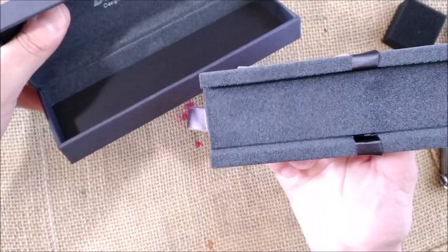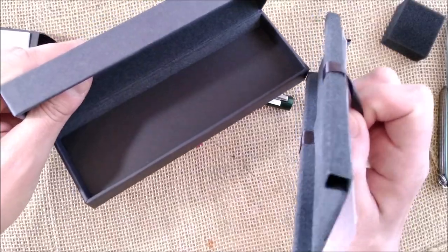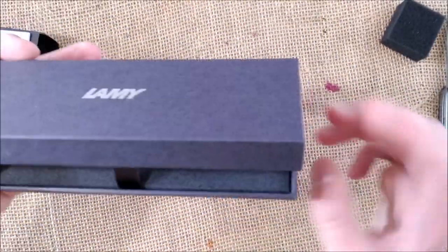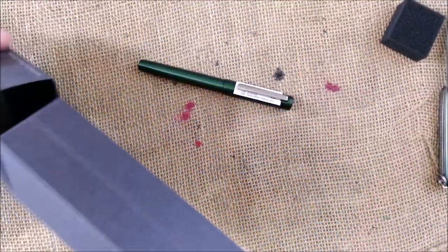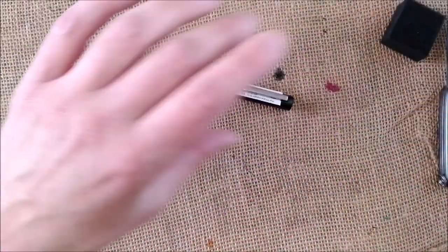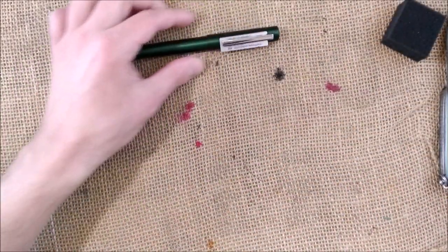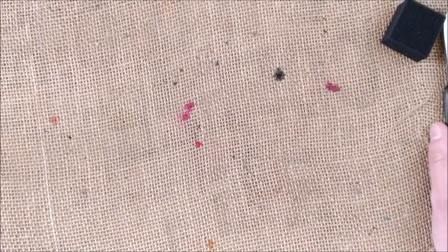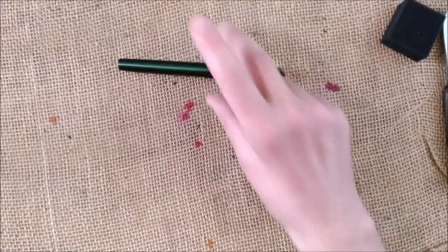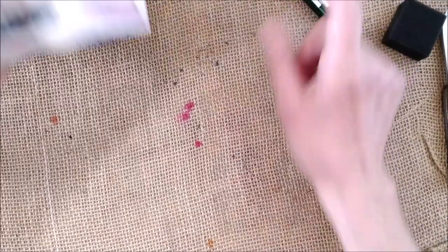It has no ink cartridge inside, which is not so nice from Lamy. Is it a problem? No, not really. I have lots of Lamy cartridges around, and I only have one Lamy converter, but I have cartridges so there will be no problem filling this pen.